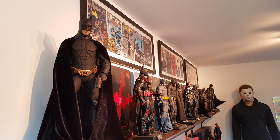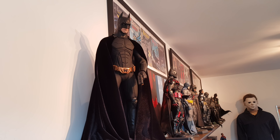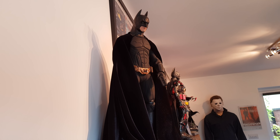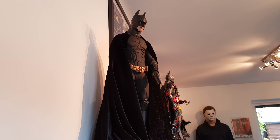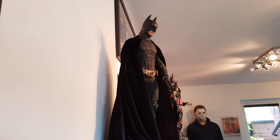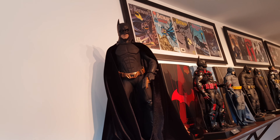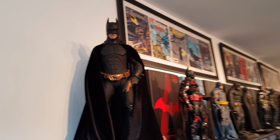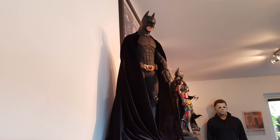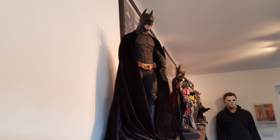Over here we have the other NECA 1/4 scale Myers from 1978. I redid the hair, sort of re-sculpted it — made it look a bit better I think. There's a video on the channel with more detail. There's the Hot Toys 1/4 scale endoskeleton, still in the same pose as before. And if you know the channel, you know about the one-to-one life-size Myers.